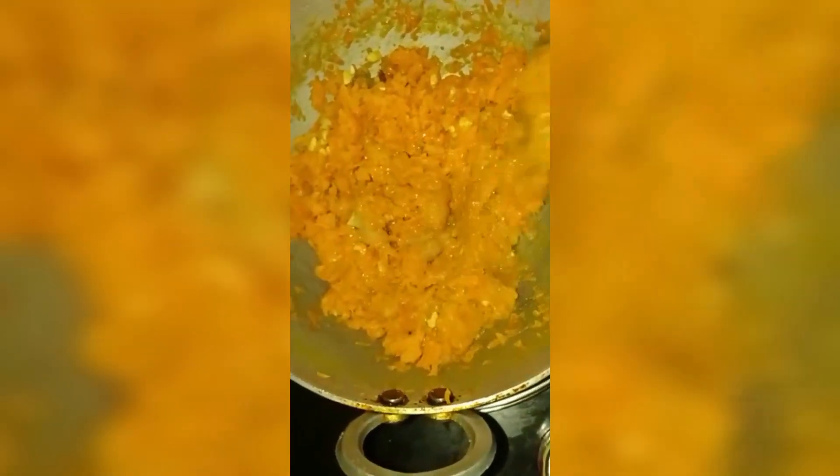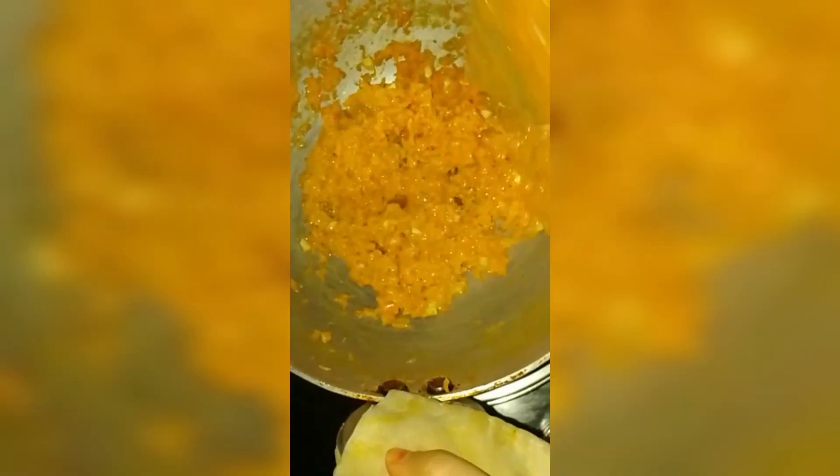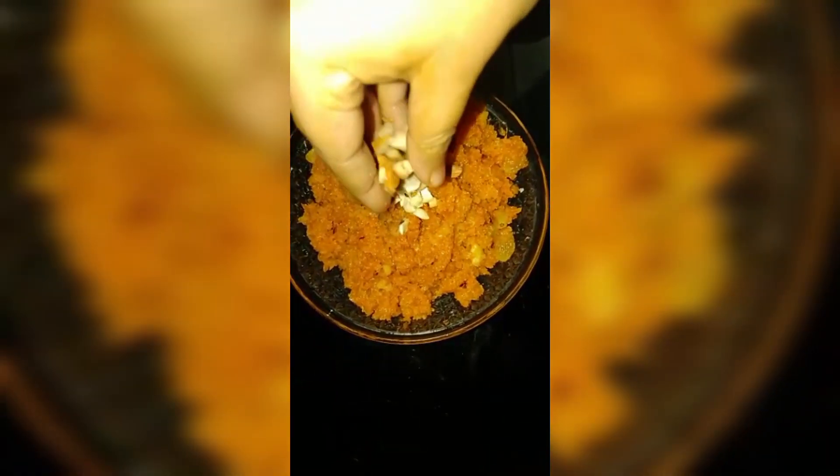Now add the ghee and roast for a couple of minutes for the ghee to mix into the halwa. After adding the ghee, stir the halwa nicely. Our gajar halwa is ready to serve. Garnish it with some dry fruits.